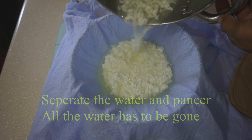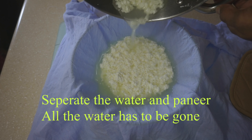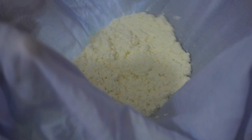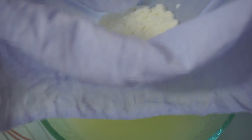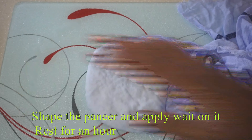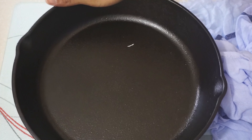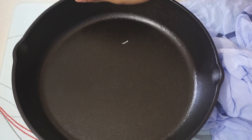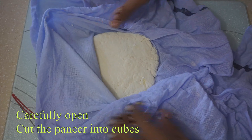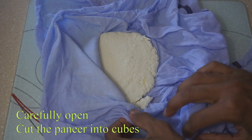Let's take the paneer and put it through a filter. Let's make the paneer and shape it. Now let's apply the paneer into a shape.